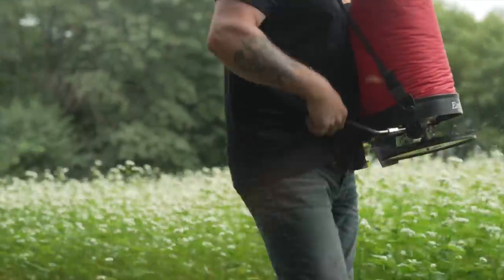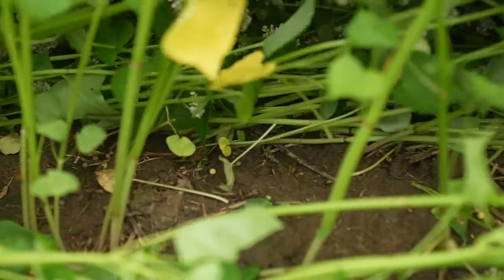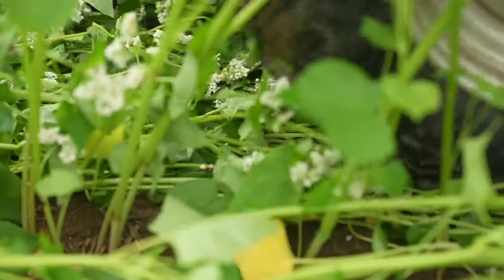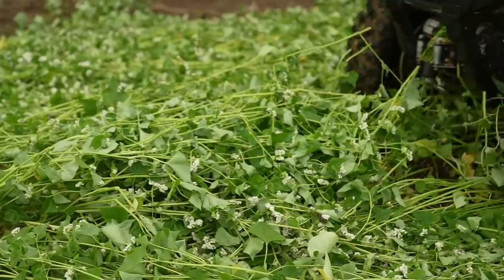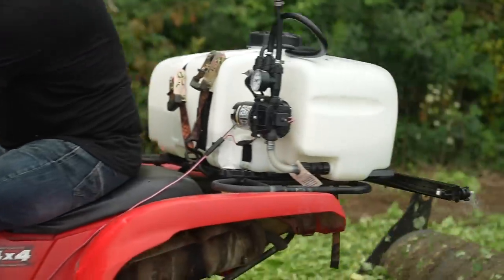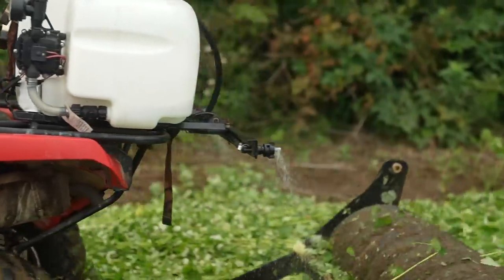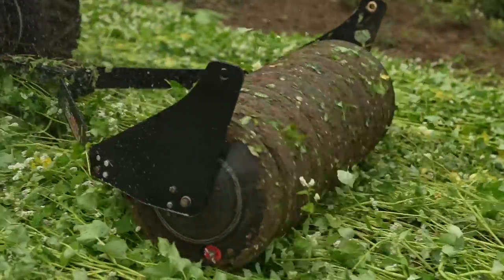I spray it with glyphosate to kill it, then follow up with a brassica spread. If it's a little thick, I wait a week; if it looks good and I can get seed on the soil, I'll spread brassica at that time. You have to make sure your seed gets on the soil. If your buckwheat only gets to about thigh-high, that's a perfect height to spread brassica into it with the big seeds and get a great germination — a perfect marriage.